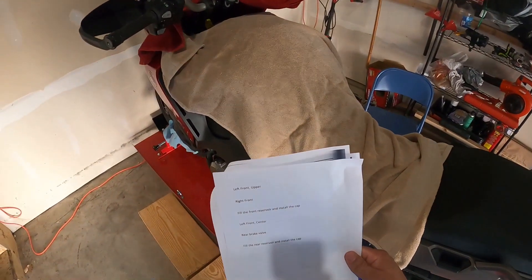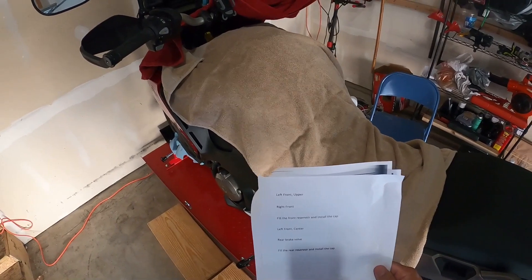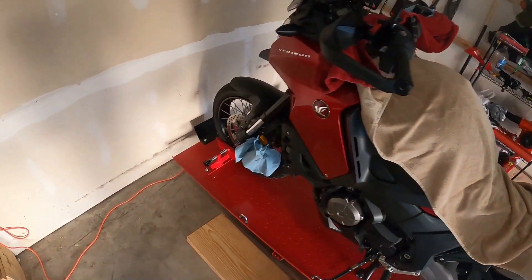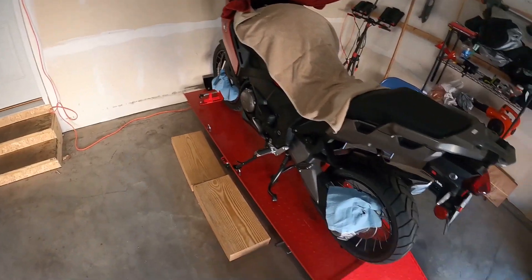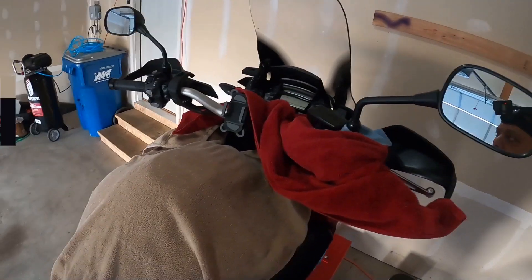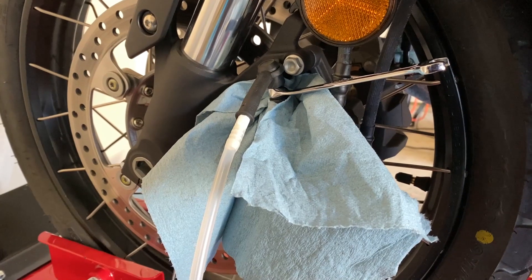The first nipple I'm going to bleed is the left front upper nipple, but before that let me show you — I have put rags and towels everywhere just in case there is a spill, and brake fluid is quite corrosive. We are all protected here. Now I'm going to open the master cylinder.